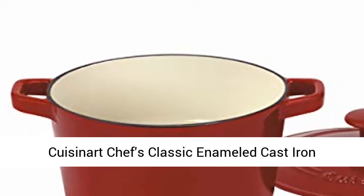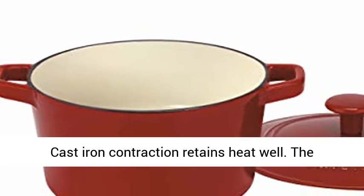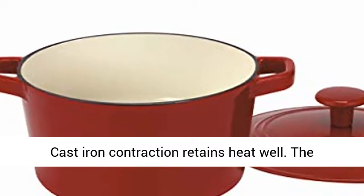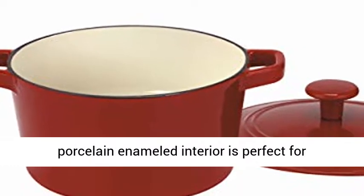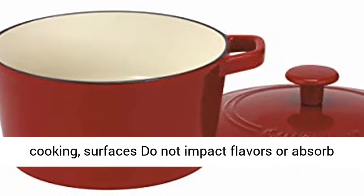Cuisinart Chef's Classic Enameled Cast Iron 3-Quart Round Covered Casserole, Cardinal Red. Cast iron construction retains heat well. The porcelain enameled interior is perfect for cooking — surfaces do not impart flavors or absorb odors.